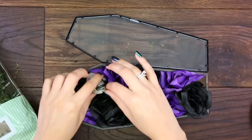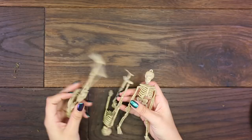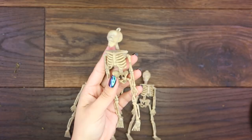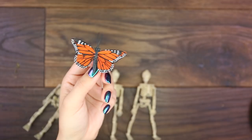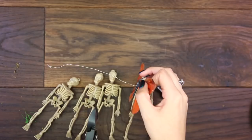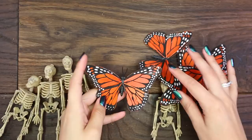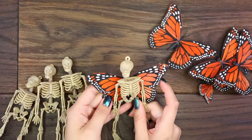Now we're gonna work on our butterfly skeletons. These guys are another inexpensive item — you can get a strand of them for a dollar. We're gonna use these little butterflies, which you can also find at the dollar store in different sizes. I'm using the larger ones. We're gonna cut off the antennas and the bottom wire for the butterflies, then grab some hot glue and place your skeleton right on top of the butterfly.